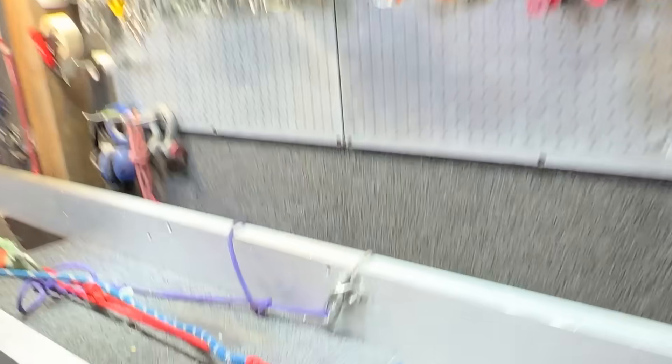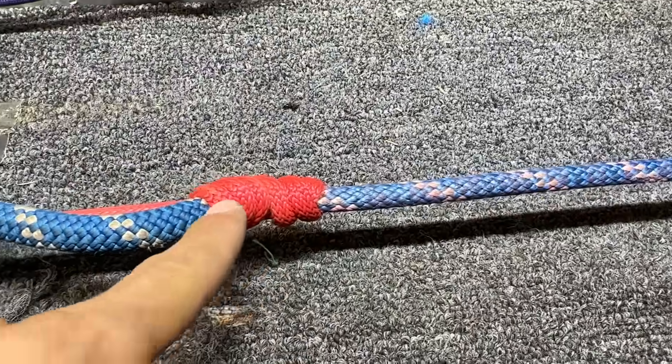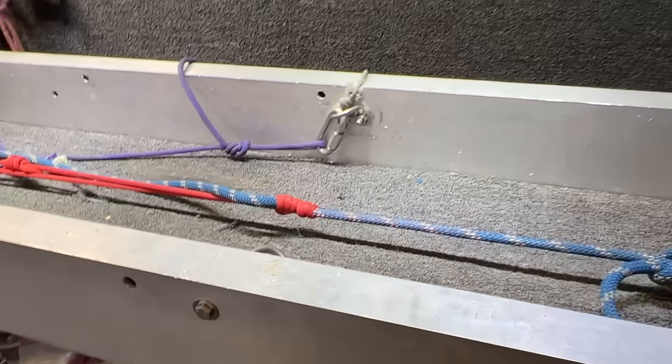That's the heartbeat of a slipping prusik. What's basically going to happen is eventually this is going to heat up enough to where one of these will melt to the other, and then it'll go all the way to failure — which, of course, I think we should do.